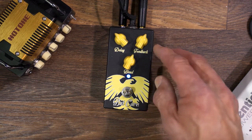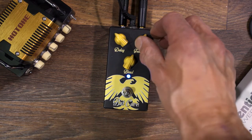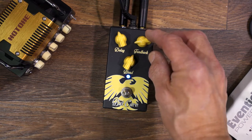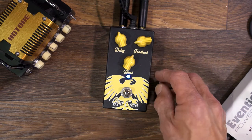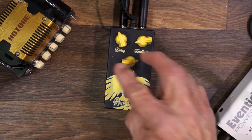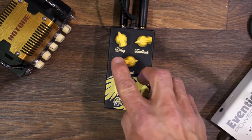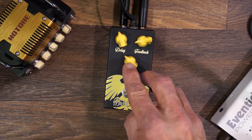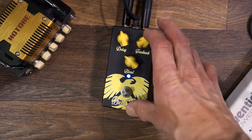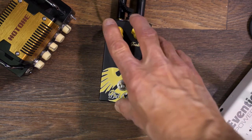It will also do kind of a rockabilly slapback. And if you crank everything, it'll do kind of an infinite, out of control thing.